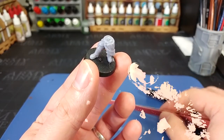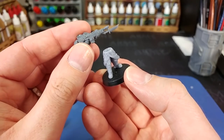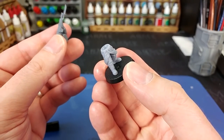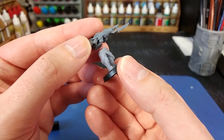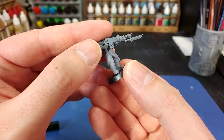In true 'here is one we prepared earlier' fashion, I've got a torso that I've already glued a couple of arms onto. It's important to note I've got super glue on the legs here, because resin and plastic aren't going to join properly with plastic glue — in fact, they won't join at all.